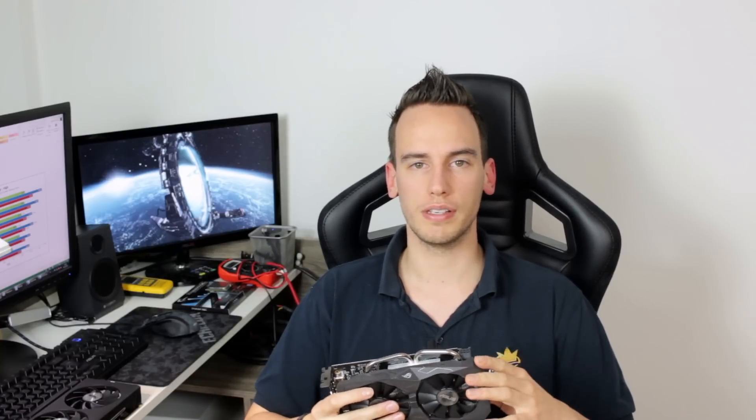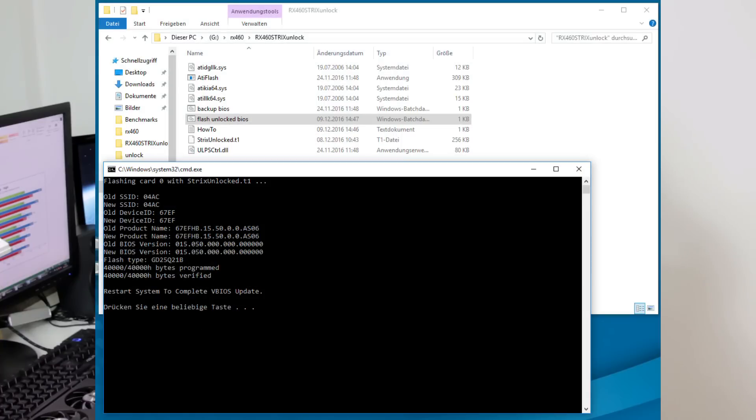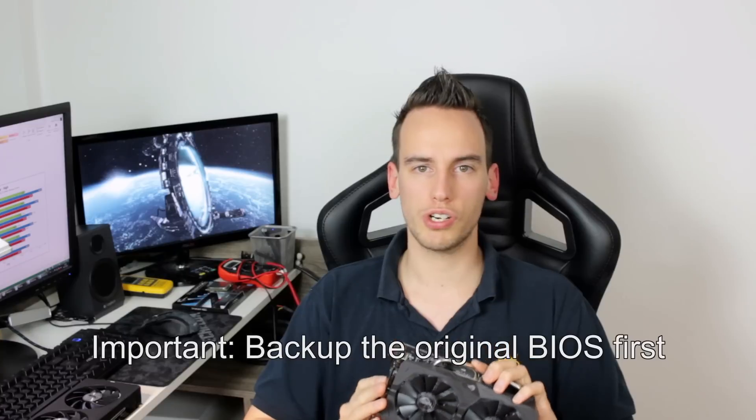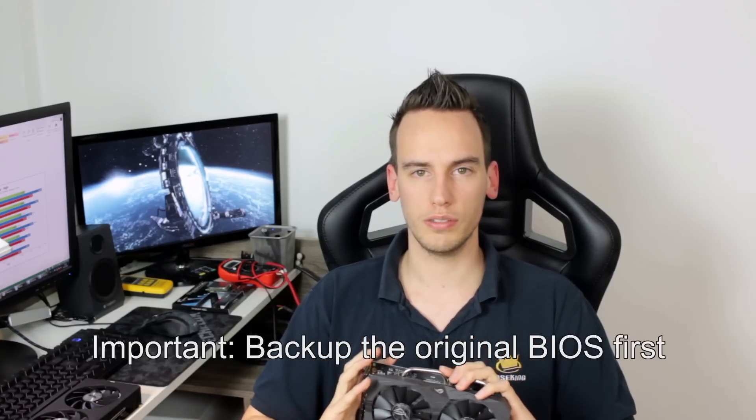So if you want to get one of the RX 460s and you want a good success rate for unlocking, you might want to consider getting one of those Strix cards. You can simply download the BIOS tool to unlock your card — it's a zip archive, you unzip it, and there is an .exe file which you run to flash the card. The flashing process takes around 15 seconds. You don't even have to disable the card in Device Manager — just flash it while the driver is running. Totally easy to do.